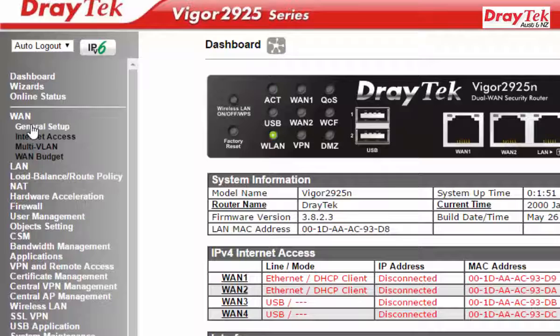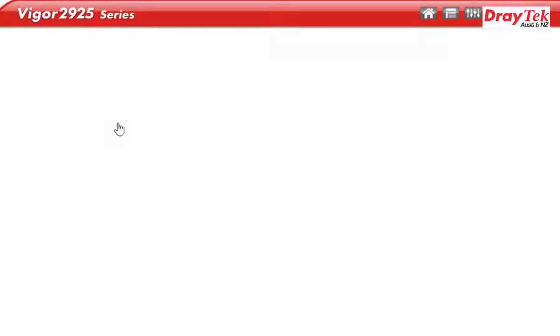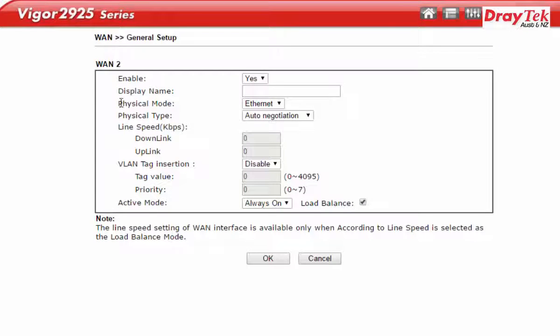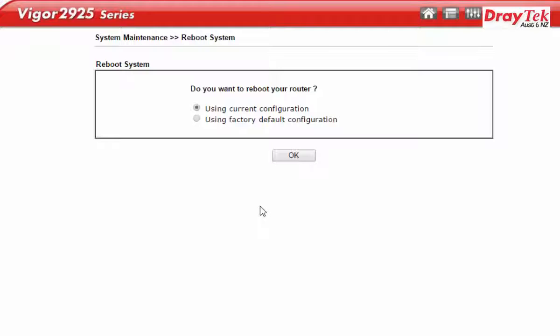Under General Setup, select Index 1-2. On the 1-2 details page, click the drop-down menu on Physical Mode and select Wireless. Click OK to apply the current configuration.